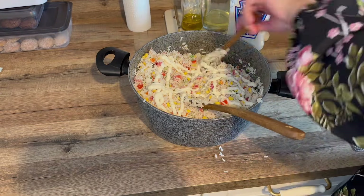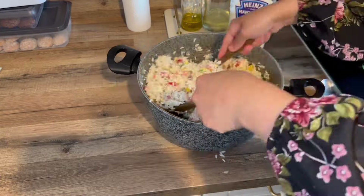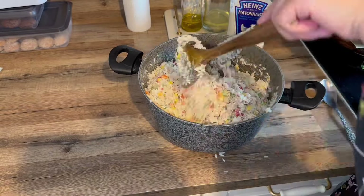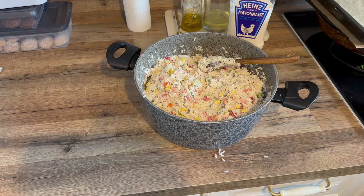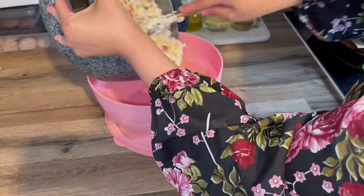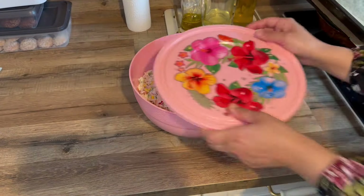On goûte toujours, surtout quand on reçoit des invités — comme ça on est sûr de l'assaisonnement, et surtout quand on est à l'extérieur on ne peut plus rectifier après. On conserve dans une boîte bien hermétique avec le couvercle et on réserve au frais.